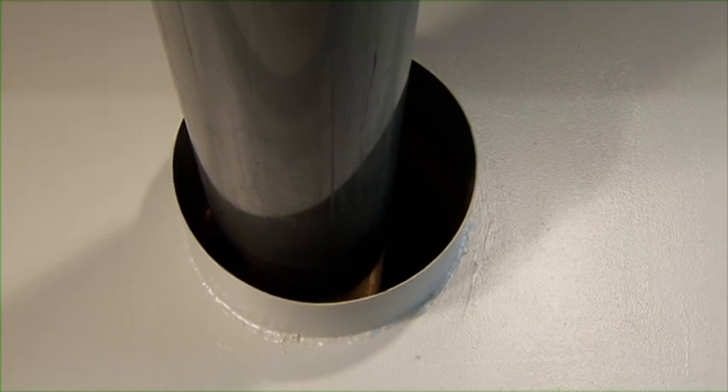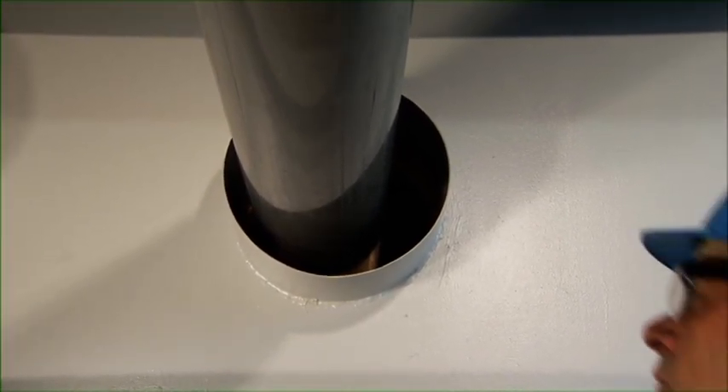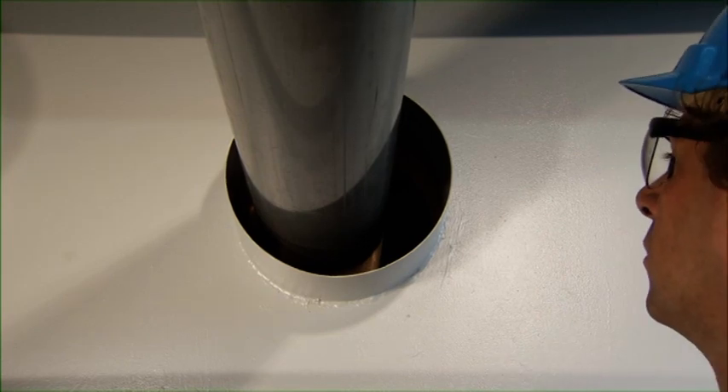Before starting with the installation, clean the walls of the conduit thoroughly and remove any dirt and rust.